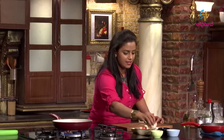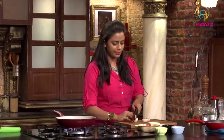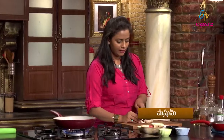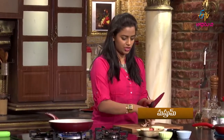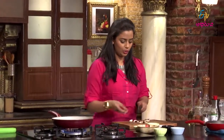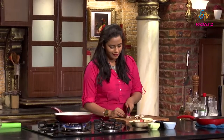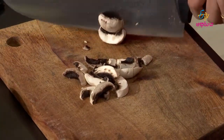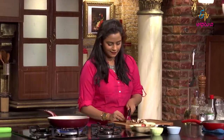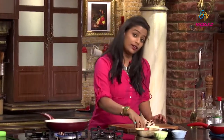So yes, first I will prepare the mushrooms. Mushrooms are very healthy — they have high water content and are very nutritious. You will enjoy it completely. When you apply heat, it will take off the water content.